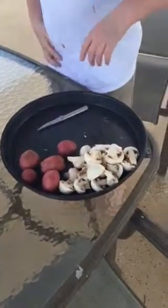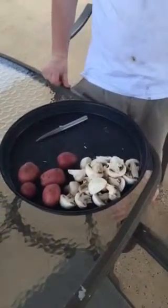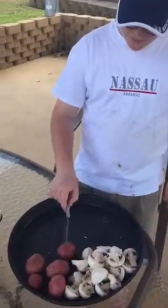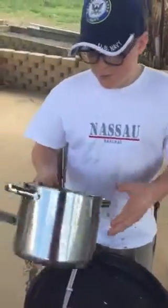We're gonna boil them up with potatoes and mushrooms. We made the crawfish sauce, the mayonnaise is in the refrigerator, and the corn is in the freezer. I cut these mushrooms up and we're gonna have these little bread potatoes — we're gonna boil it all in this pot right here.